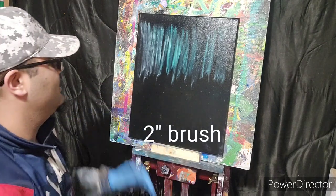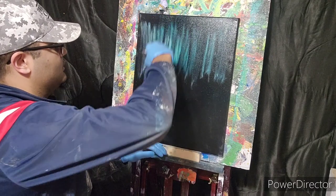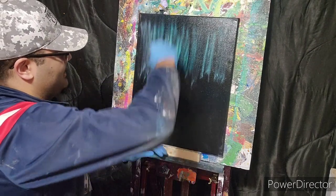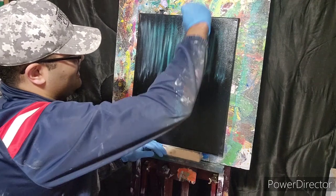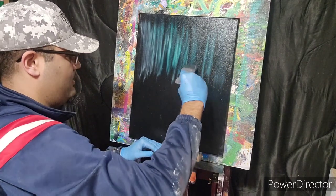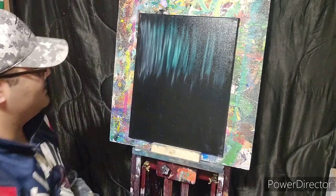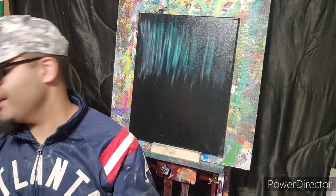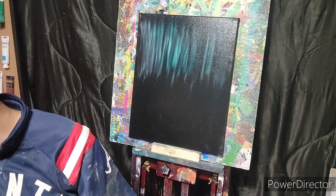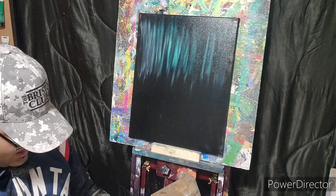Let's go back to our two-inch brush — grab yourself a clean one — and all you're going to do is just kind of gently go up with it. You can bring it down a little bit by pulling down. All you're doing is softening this crazy background we got here, especially down here at the bottom. Just pull it down — you don't want to be able to tell where it begins and ends.